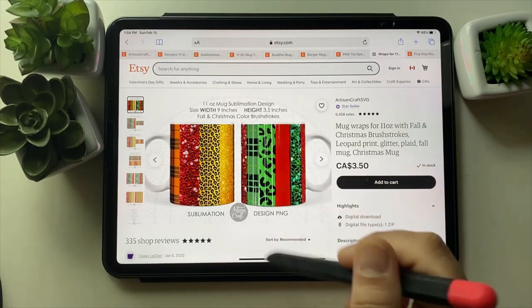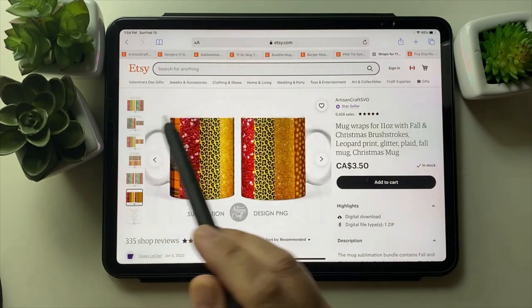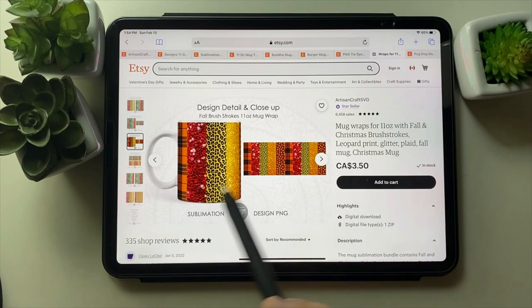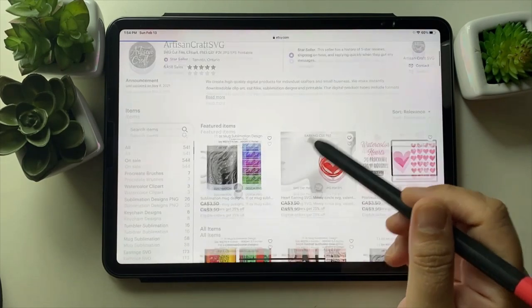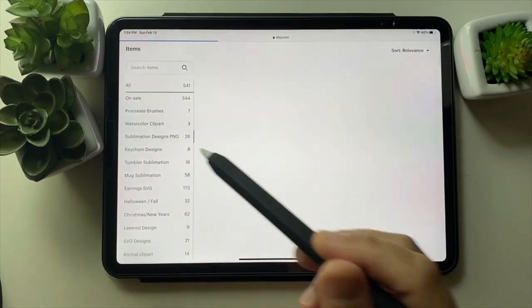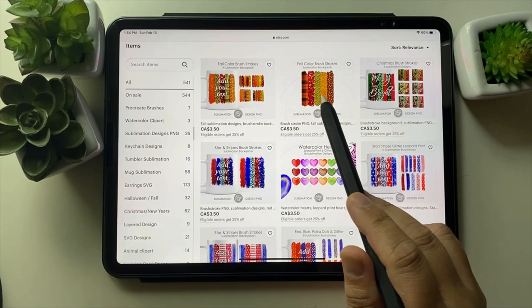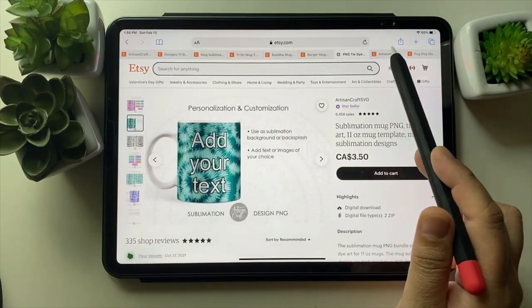I made these brush strokes and then I recycled them here as mug designs. They are also available in my shop as sublimation designs, and I just made a mug design out of them.